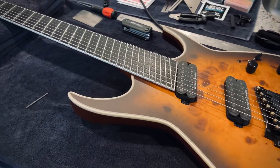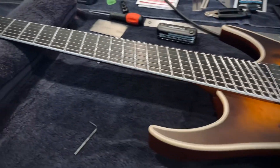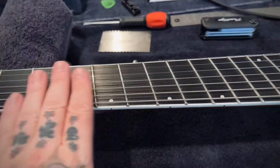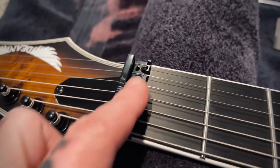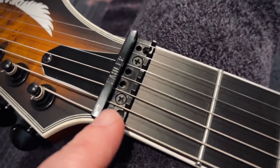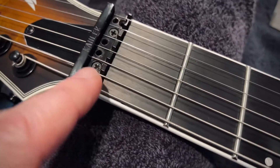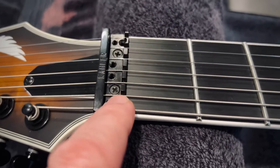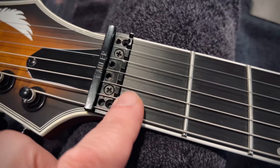Alright guys, welcome to part two of my Dean Exile 7 multi-scale review. This is the rework part of the review. I've got the nut locks off so you can see what was going on a little bit better. You can see the rounded out Phillips screw from the factory chewed up — again, on a $2,600 guitar.